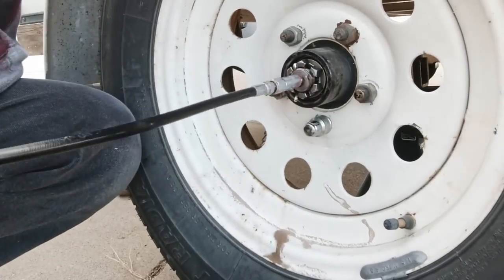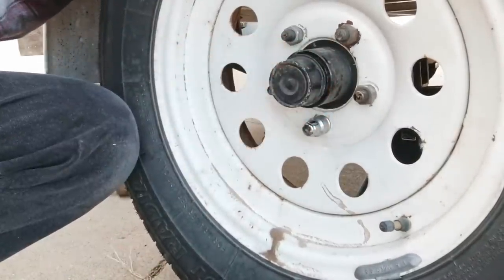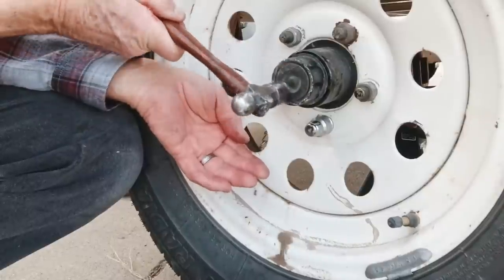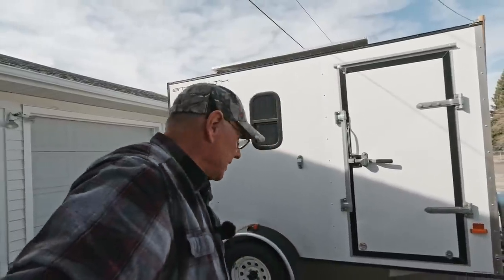We'll just give the bearing buddy a couple of squirts just for fun, and that's it. All done. Well, like everything, there's a million different ways of doing it, but this is the way I've done it all my life. Anyways, she's ready to go. As you can see, that turned out pretty good and it wasn't hard to do — just a little greasy. Get plenty of rags and have at it. You'll enjoy it. Honest. It's fun.